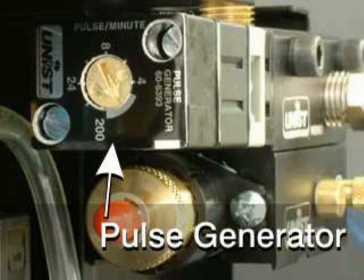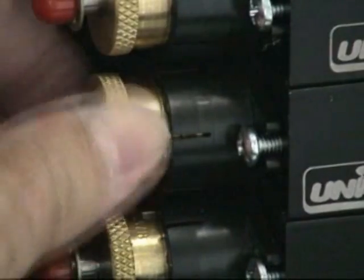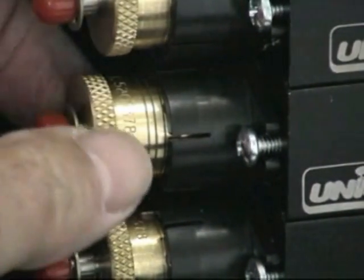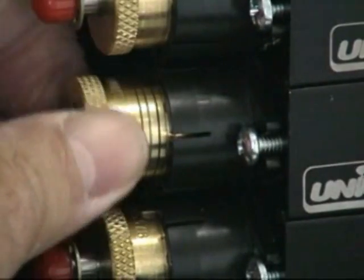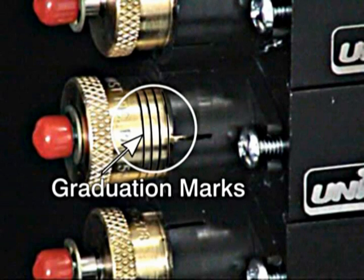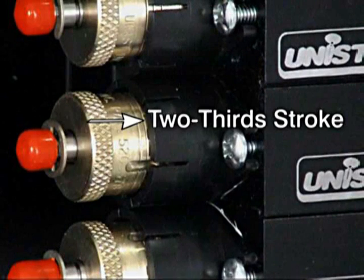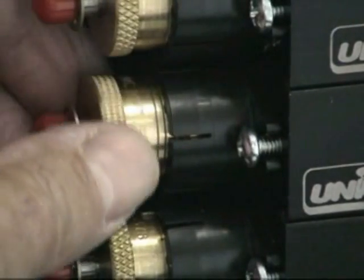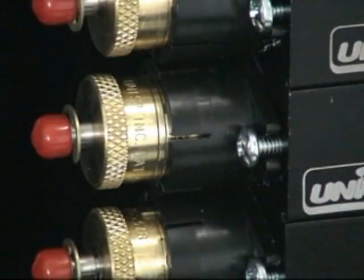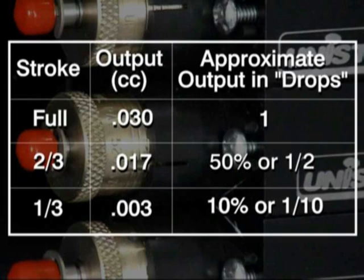You can achieve the same net output with either a long stroke at a slow rate or a short stroke at a higher rate. To decrease the stroke of the pump, rotate the stroke adjustment knob counter-clockwise. To completely shut off the pump, rotate the adjustment knob counter-clockwise until the knob is against the E-clip, and close the air metering screw. There are four graduation marks on the knob; each mark is one-third of a stroke. Note that the output is not linear with the stroke length — at two-thirds of a stroke, the resulting output will be about 50% of a full stroke, and at one-third stroke, the output will be about 10% of the full stroke.